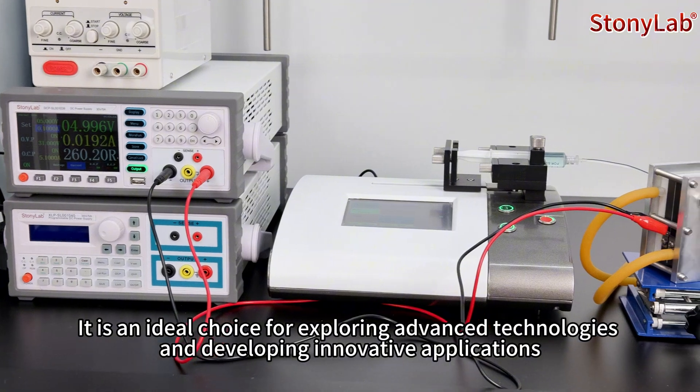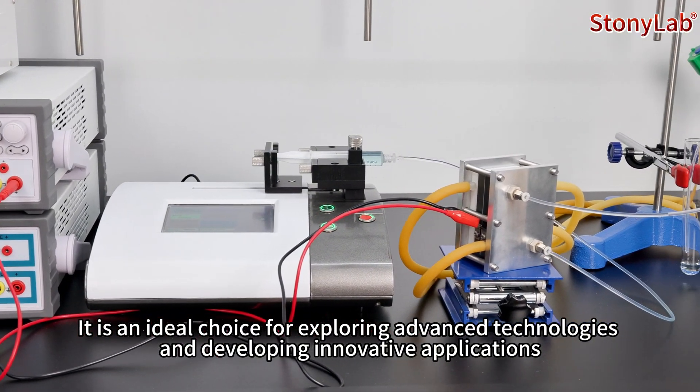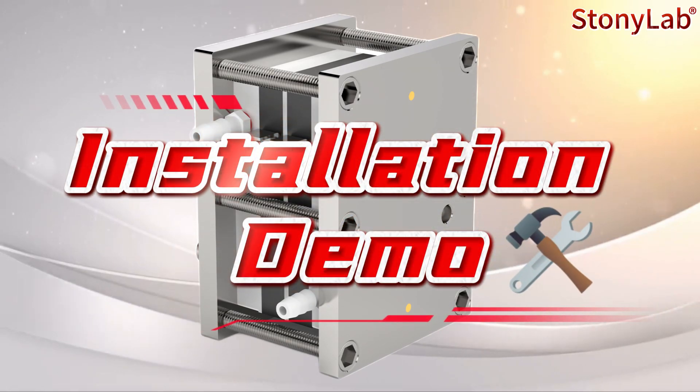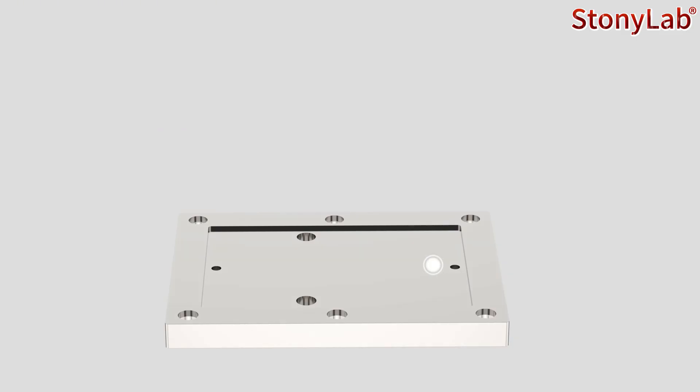It is an ideal choice for exploring advanced technologies and developing innovative applications. Next, let's take a closer look at how to install the device.